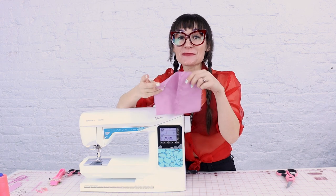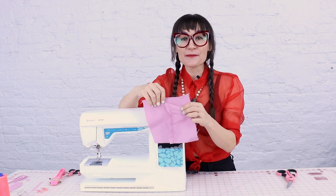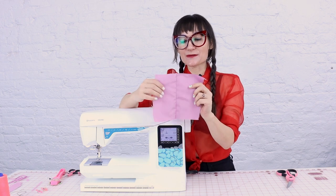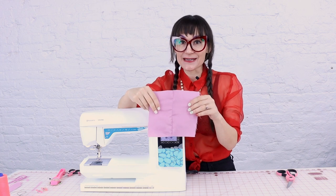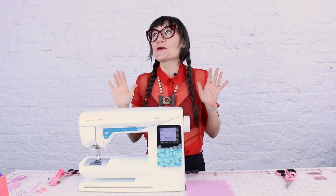We did it! We sewed two pieces of fabric together. The inside looks like this — that flappy little bit of fabric is your seam allowance, the half inch of extra. And on the outside, you have a nice clean seam. You can now sew and use your sewing machine!